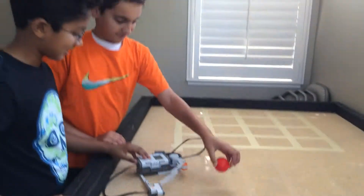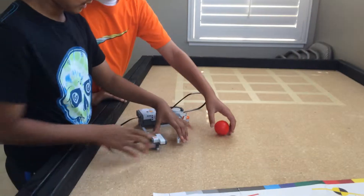Try again. Roll it towards it and then do it.